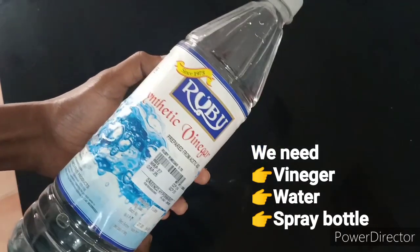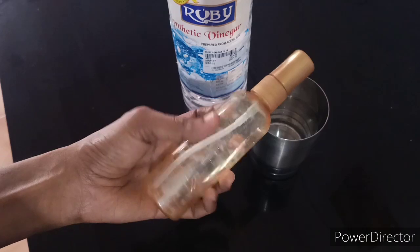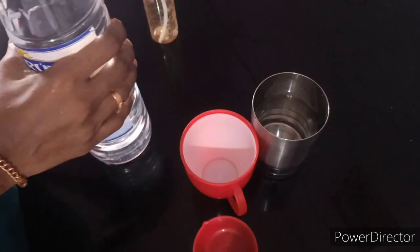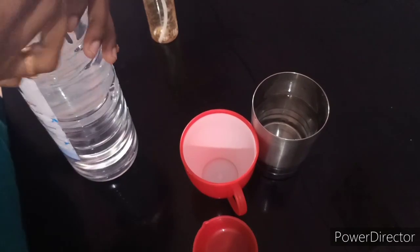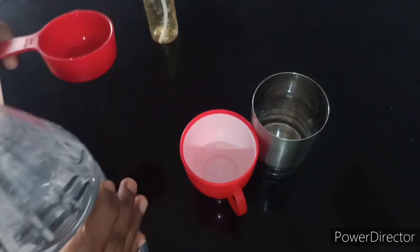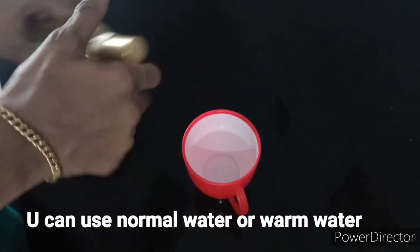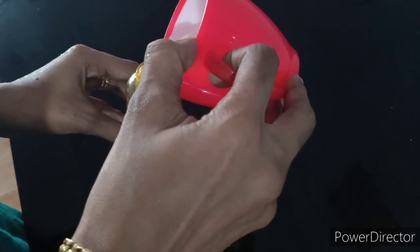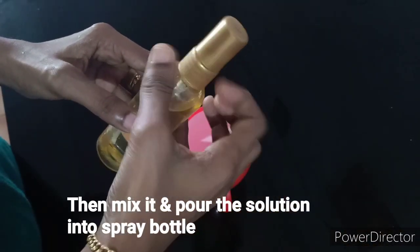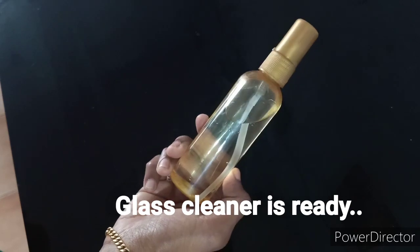Now, let's clean the table. I am going to mix it in a cup. The ratio is 1 is to 1. I am going to put a cup in a cup. I am going to use a spray bottle. Let's mix it in a cup and mix it in a spray bottle.